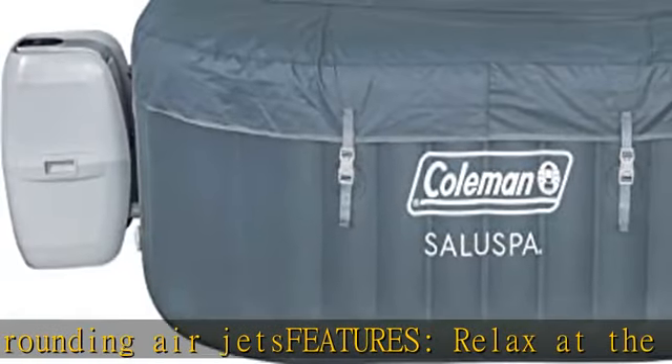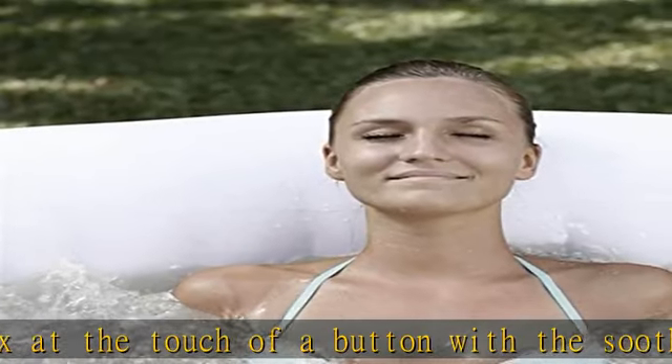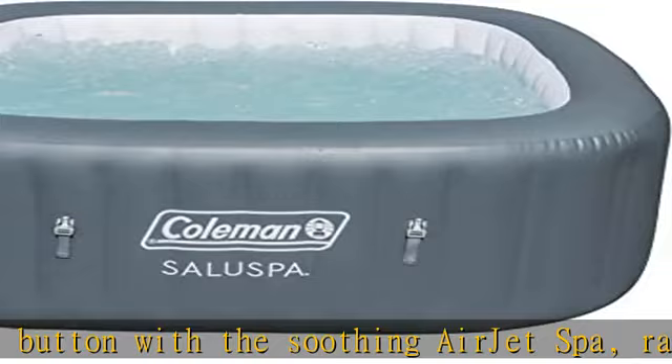Durable construction with Tritec 3-ply inflated walls for durability and comfort. Reinforced cover with safety lock clips and built-in air chamber for insulation. Two easy lift handles to help move the spa pool when empty.